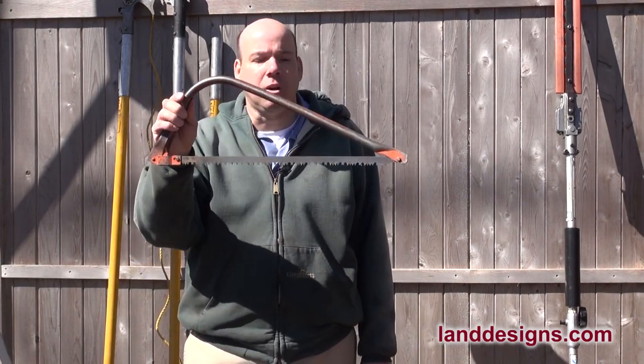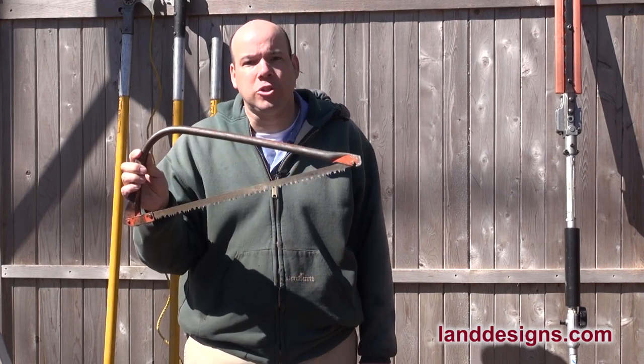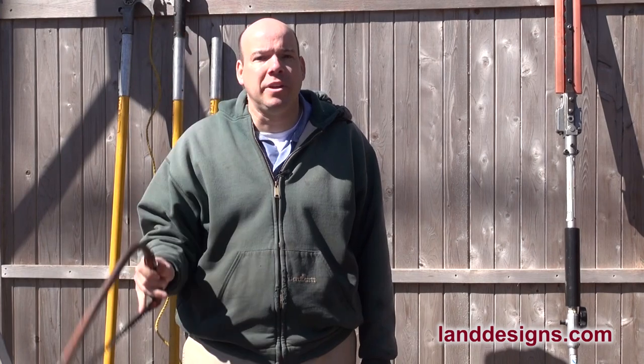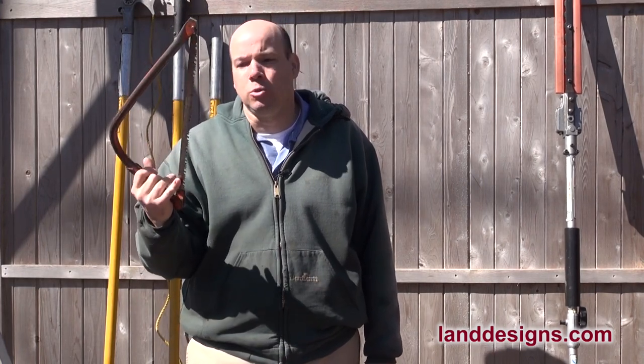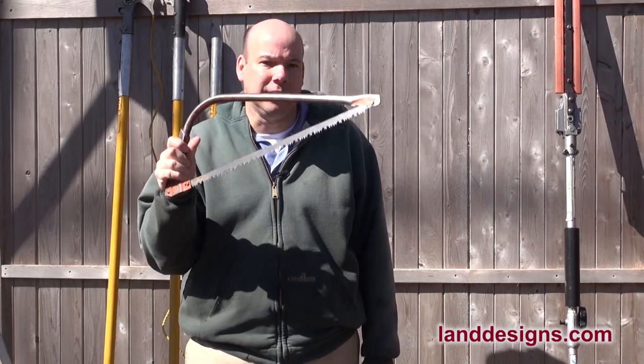This one right here is called a bow saw. This is a great tool once you get that branch off the tree, or maybe if you've got to take some weight off the branch. But it's not a precision tool — this is made for productivity. So I wouldn't recommend using one of these to physically prune.